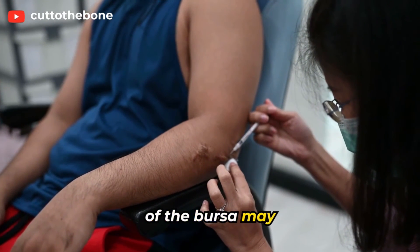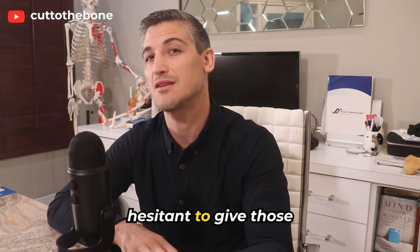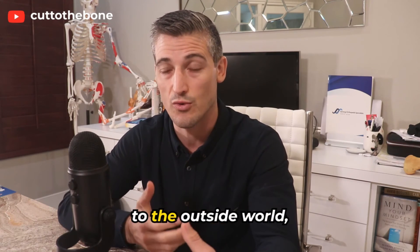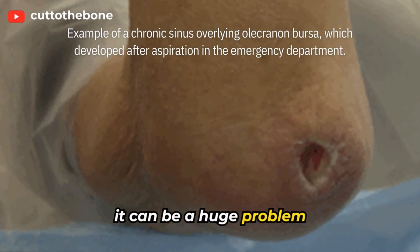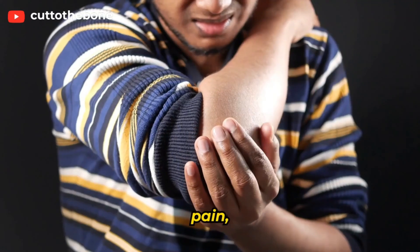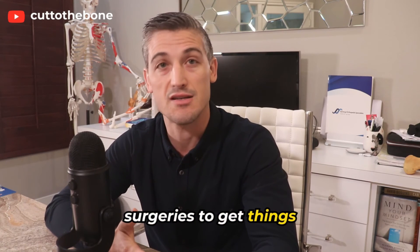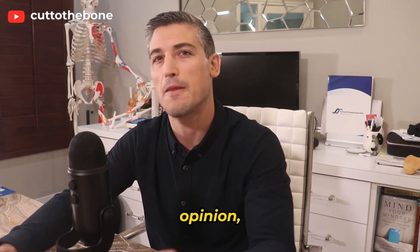Potential complications of treatment are real. Needles going in and out of the bursa may introduce an infection. Corticosteroids reduce your body's ability to fight infection, so that is another reason to be hesitant about those. Also, an actual tract that communicates the bursa to the outside world, called a sinus tract, can form. If this does happen, it can be a huge problem — resulting in infection and chronic drainage. There can be scarring, skin changes, pain, other wound issues, and it requires even bigger surgeries to get things healed.